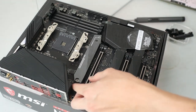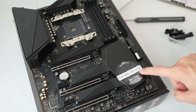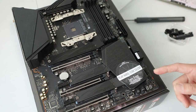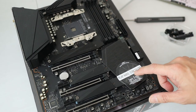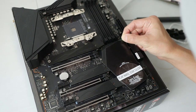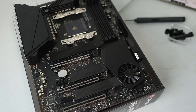Next we peel off the protective film on the CPU area of the motherboard. I'll move my mic closer. The motherboard reads 'Play Hard, Stay Silent' — it has some kind of VRM or motherboard cooler with Zero Frost technology: if it's not under high load and not producing too much heat, it will stay silent and not turn on.